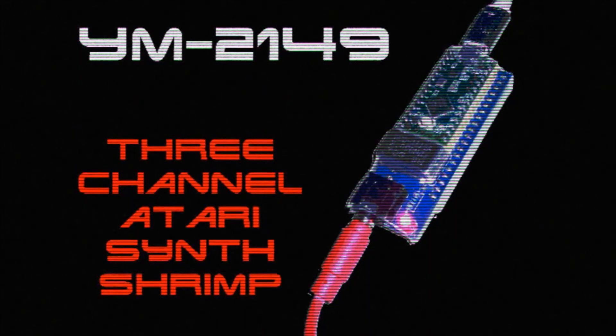This sort of thing may look like the shrimp version of the Terminator, but it's actually a three-channel synth that you can control via MIDI, and it enables you to create arcade-y sounds like this.